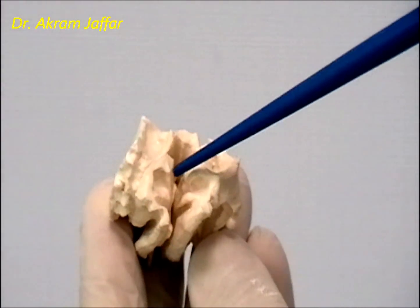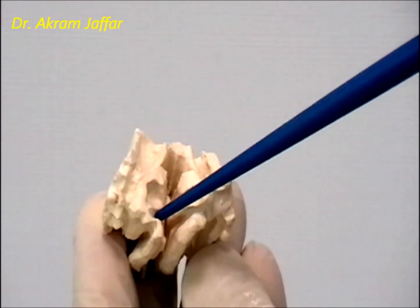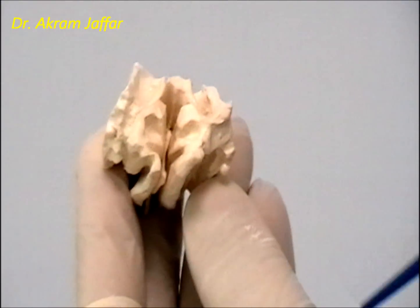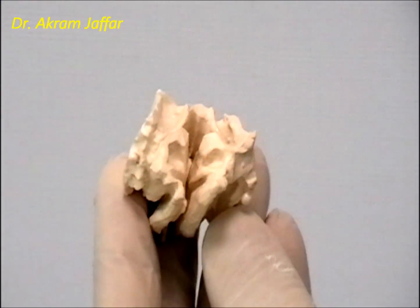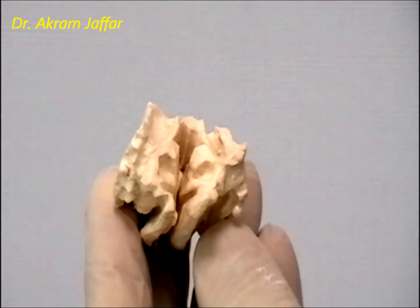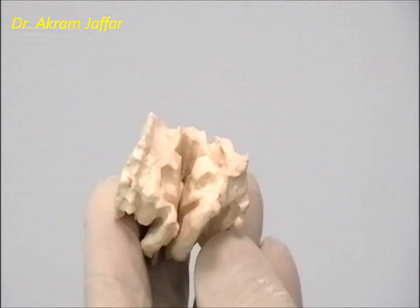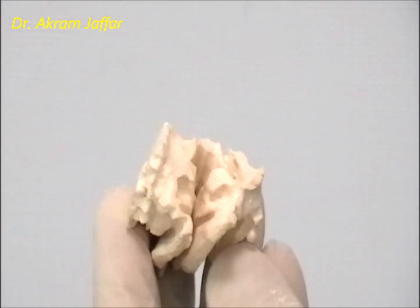Posteriorly, you can see this is the superior concha and this is the middle concha. They are part of the ethmoid bone. They are separated from each other posteriorly, but they fuse with each other anteriorly. The inferior concha is a bone by itself — a separate bone not related to the ethmoid bone.